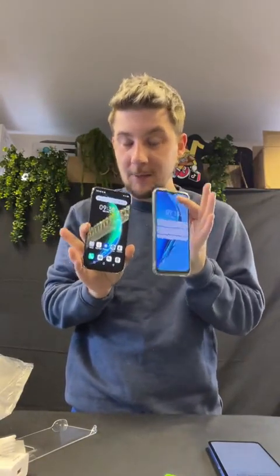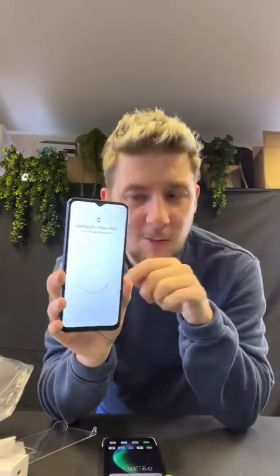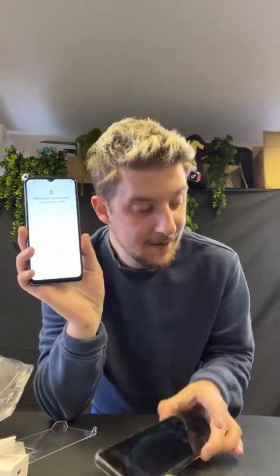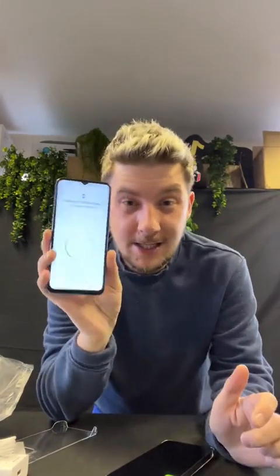Now, depending on your budget and whether you want 5G or not, people were buying either or. This phone comes in at 80 quid — there are some discounts every now and again, but it's £79.99. The Smart 6 was about £70 and the Hot 20 is about £130, so it's still a great deal.